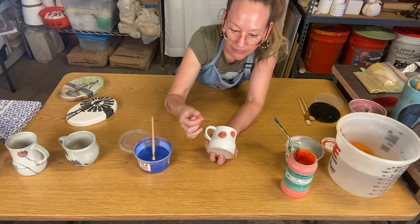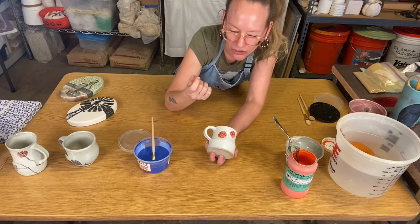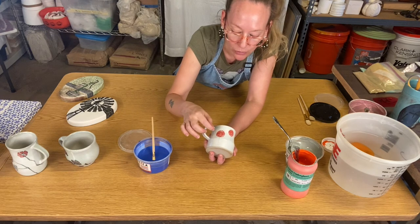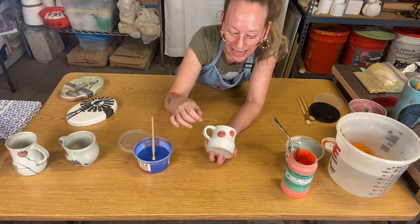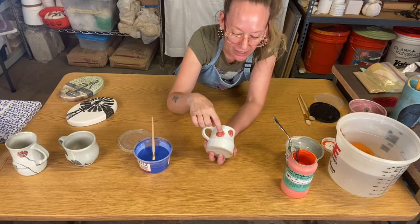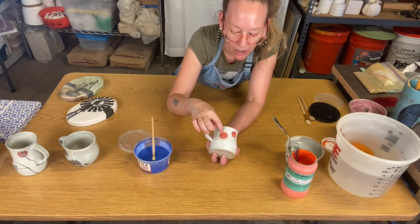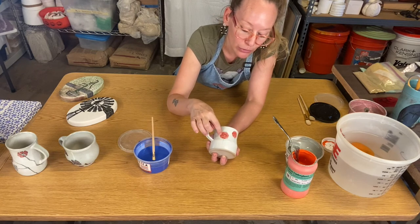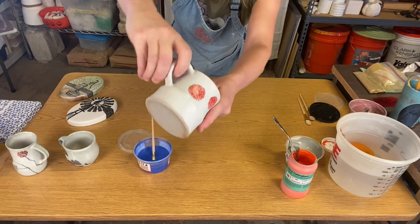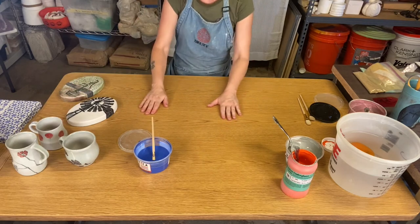Then I took a sgraffito tool — basically a needle tool with a tiny ball on the end, also called a stylus — and scratched into the wash. Sgraffito means to scratch, so I scratched into the wash I applied and revealed that white glaze beneath. I didn't scratch so hard that I got to the clay body — I just scratched through that stain into the white glaze to create the design.